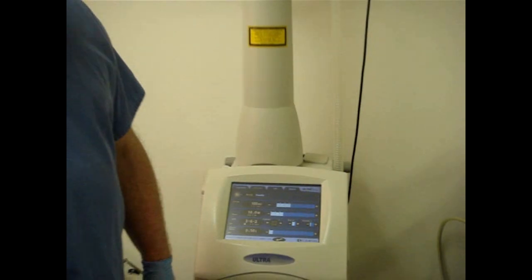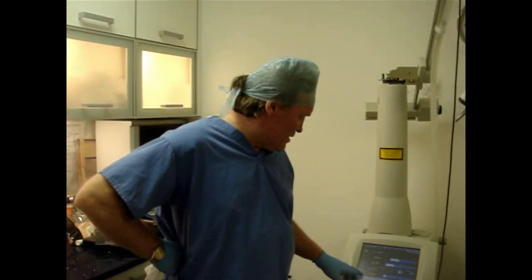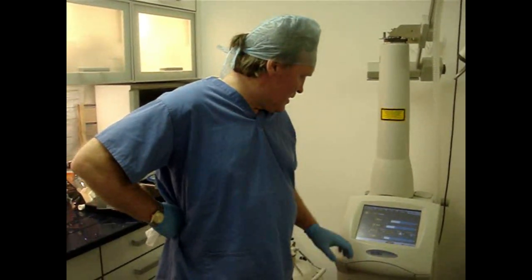We've very successfully now treated the backs of hands, abdomens, and necks. I'll just show you on a neck, but I'll set the delay up to probably 1 millisecond.